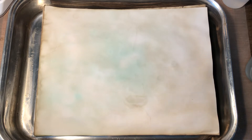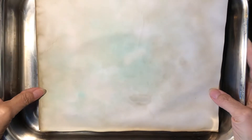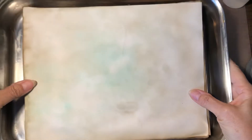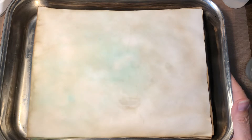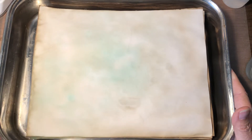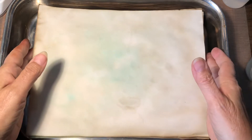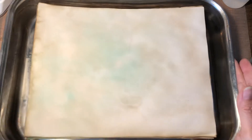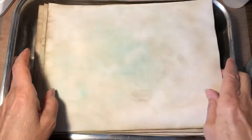I basically just dye it right in this pan, pour the coffee off completely, and then I put the pan of wet papers outside on the patio. I left them there all Saturday afternoon, all day Sunday, and today's Monday I'm filming this — and they're already dry. I just leave them in the pan and as they dry they pop up so they don't stick together.